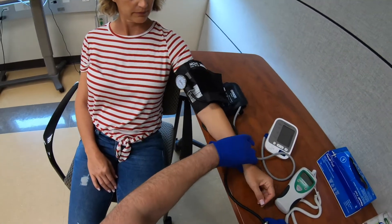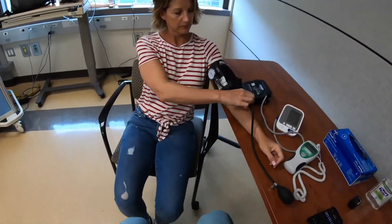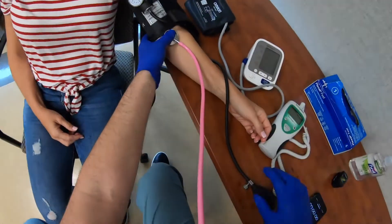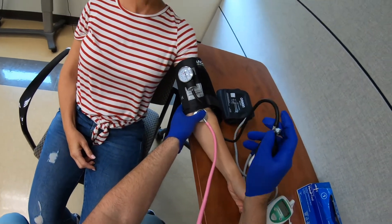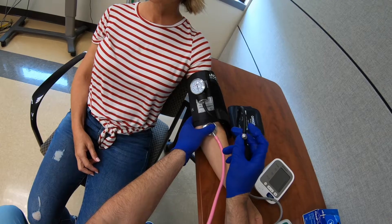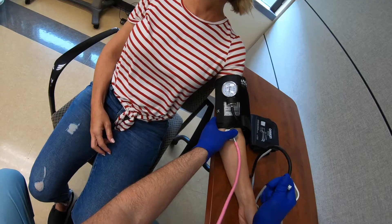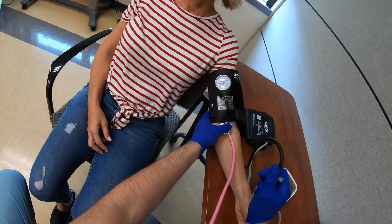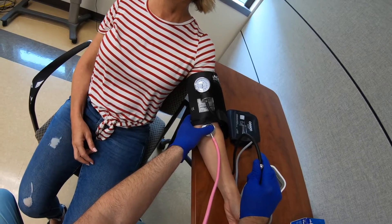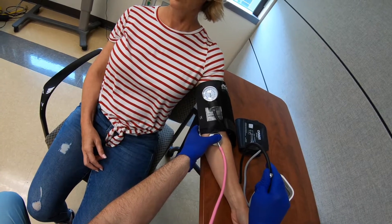Put your arm at heart level — fantastic. I'm going to place the stethoscope in my ear and place the diaphragm right over the brachial artery in what's called the antecubital fossa. I'm going to close the bladder dial by turning it all the way clockwise, then inflate the cuff by squeezing the bulb up to about 180, and slowly turn the dial counterclockwise to release the pressure while listening for the Korotkoff sounds.